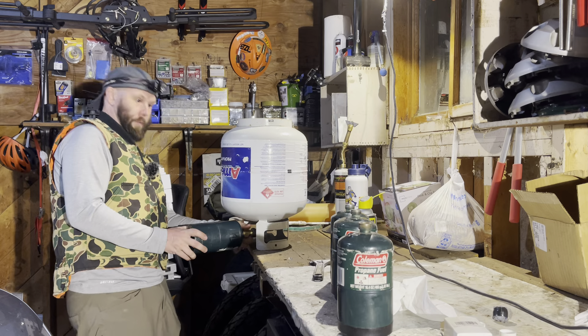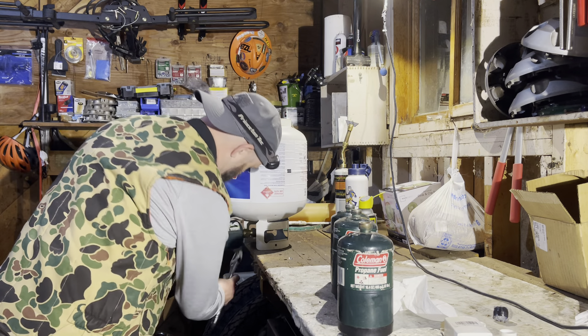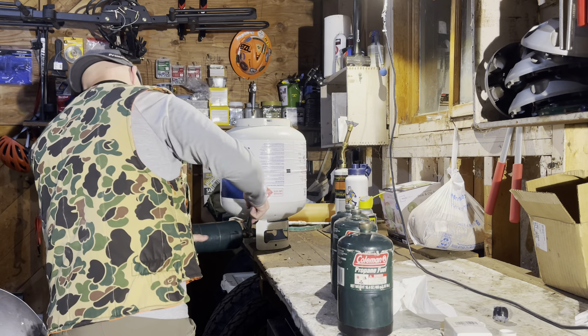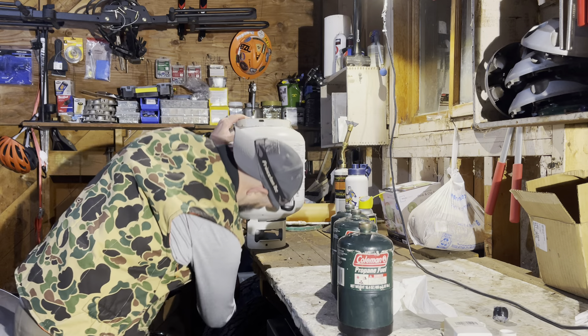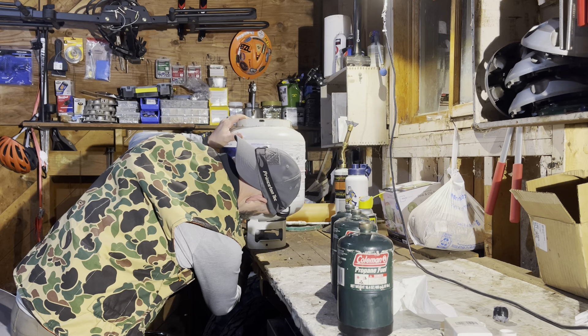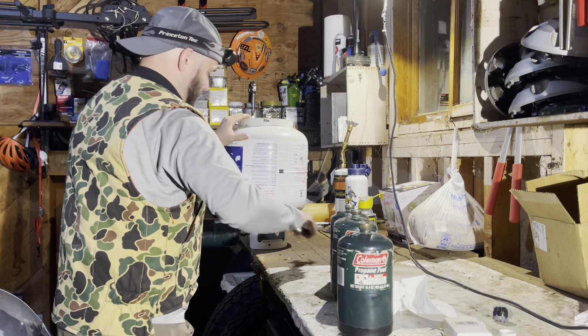The reason that this is upside down is because it needs to be upside down to complete the refilling process. I'm going to give this one just a little bit more grease. Great, it's just unthreaded. Beautiful. All right, let's try that.